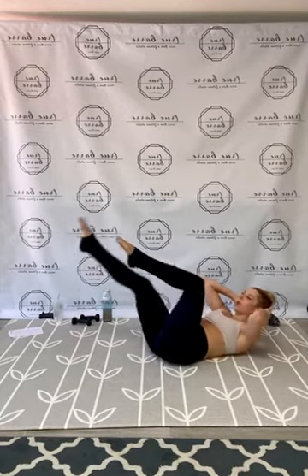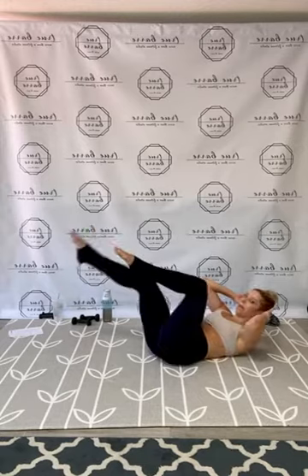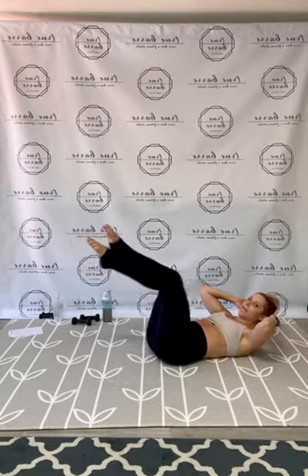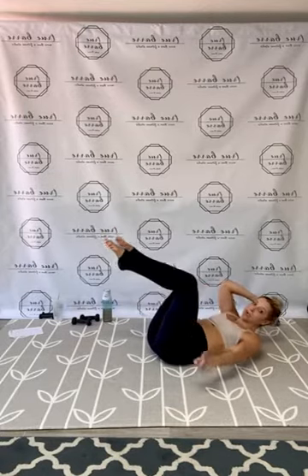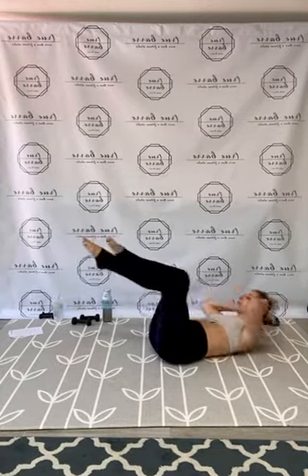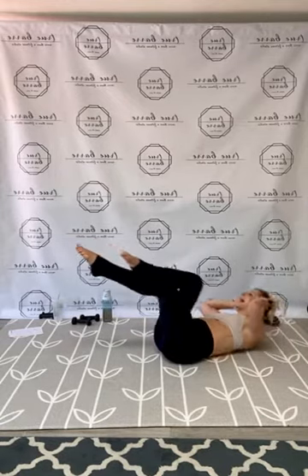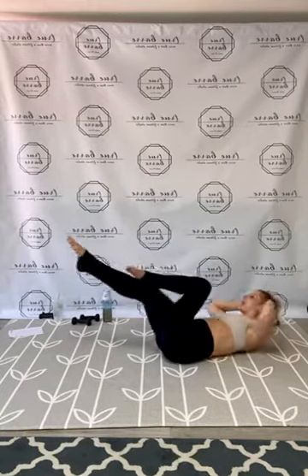Single leg stretch right to left — isometric hold on that crunch. Abs in tight, pull the belly button in, close the ribs. Work through 25 reps — you got it guys, push through, reach it! And done. Now bicycle crisscross — right left. Wrap it out, wide elbows, crisscross through all 25. Good guys — take it home, ride it out. And done!